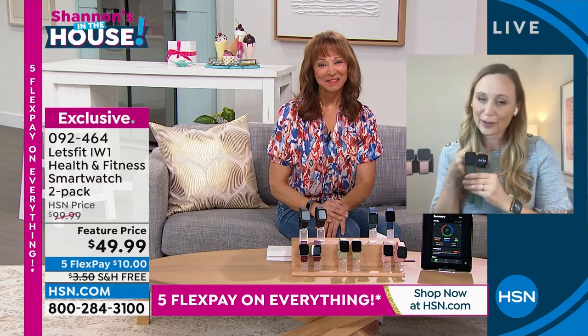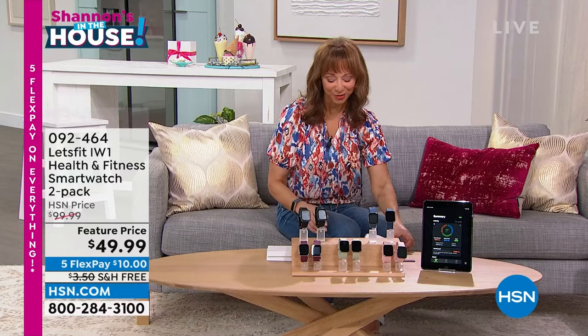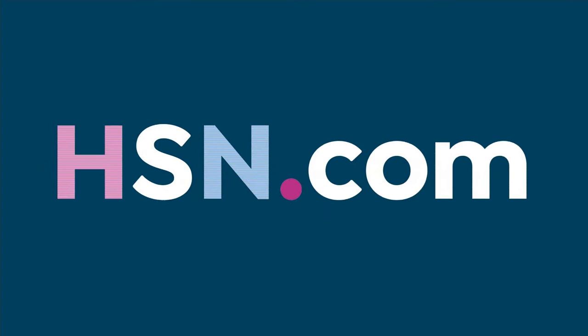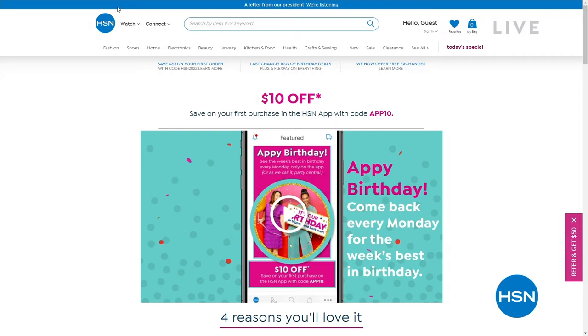Protection Plus is always available on our electronic items at HSN. It is the last call on our 45th birthday. You can download the HSN app from the Apple Store or Google Play Store to be the first to check out today's specials, weekly deal drops, big birthday offers, coupons, month-long deals, and you can shop brands, products, and sneak peek at the birthday guest list, plus extra special birthday surprises.